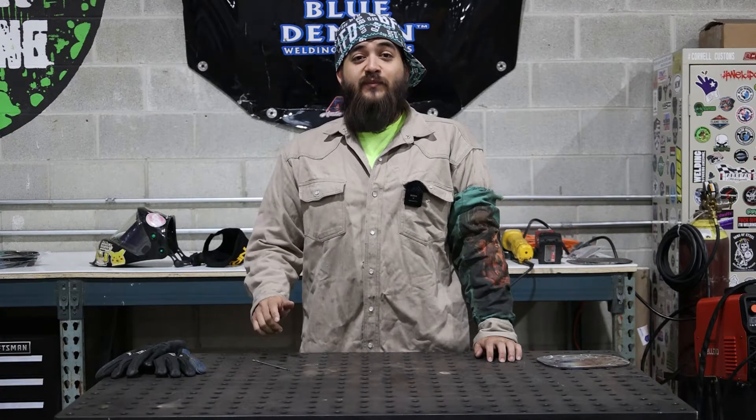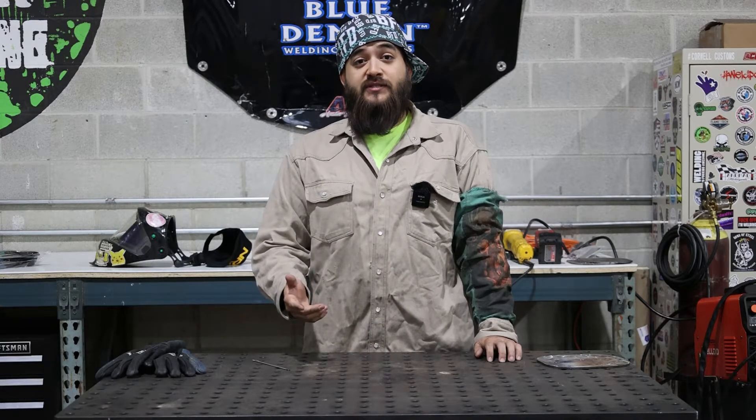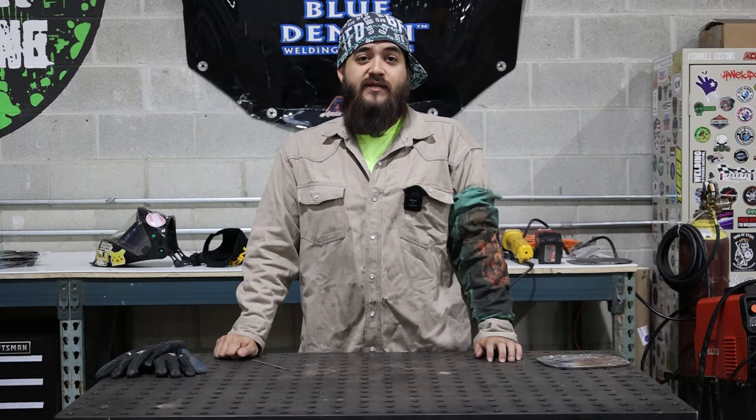Thanks for watching. Check out BlueDemonWelding.com to find a Blue Demon dealer near you, and if you have any questions leave them in the comments below, we'll get back to you ASAP.